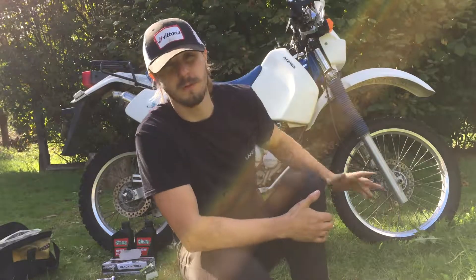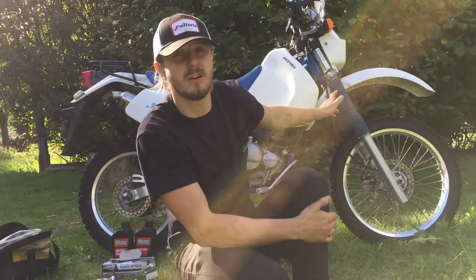Hi, in this video I'm going to show you how to change oil and oil filter on a Suzuki DR350S.